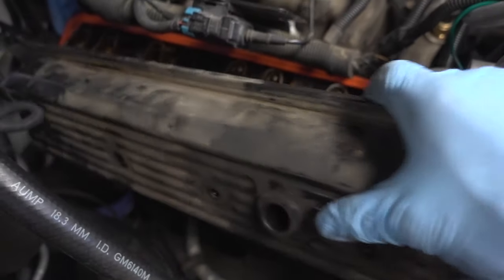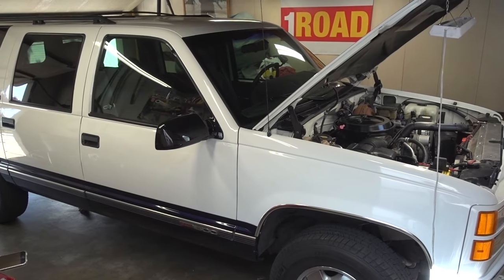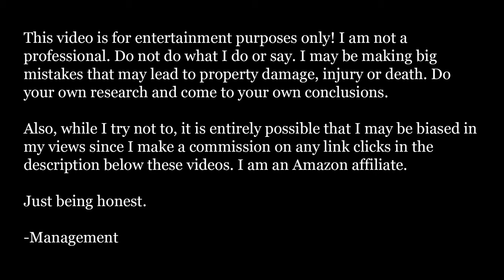Today on One Road, we're going to be ripping the valve cover out of the passenger side of my 95 GMC Suburban. The reason I'm doing this is to try to diagnose a ticking sound that I've had ever since I bought this truck. I've owned it for almost four years now and I've had this very slight ticking sound that drives me nuts.